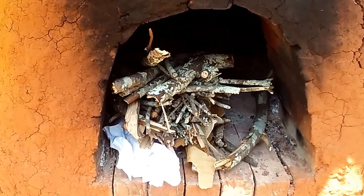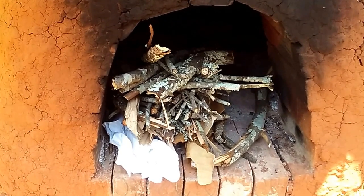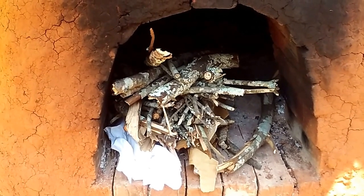Guys, it's pizza day! First thing we gotta do, get the fire started. One match — remember guys, one match every time.